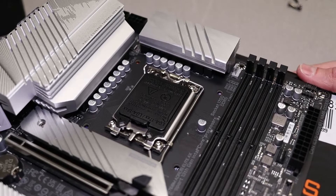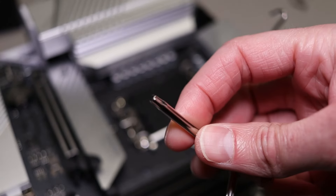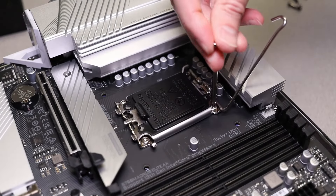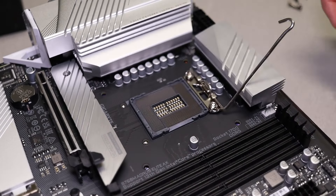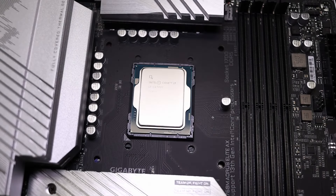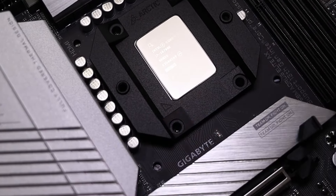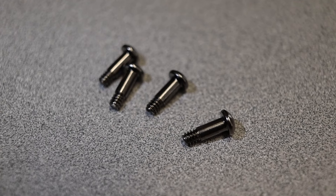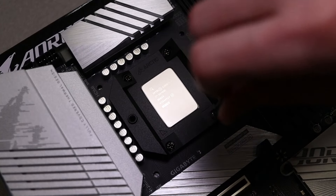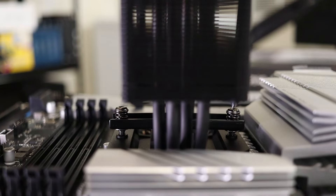Starting with Intel installation: first remove the stock Intel retention clip system using the provided hex screwdriver — don't forget to open the lever arm to release spring tension. Once screws are loose, lift it away carefully to avoid damaging the pins. Install the CPU, then reuse the Intel backplate by screwing the bracket into it. Place the frame onto the motherboard with the indented triangle matching the gold CPU triangle corner, then secure with the four short included screws in a crisscross pattern. Don't over-tighten. Lower the cooler onto the retention bracket and tighten the two captive screws until they stop.